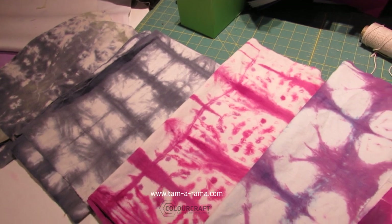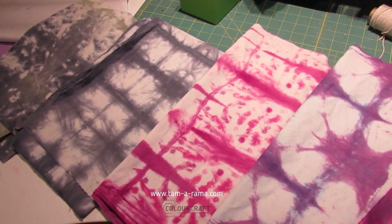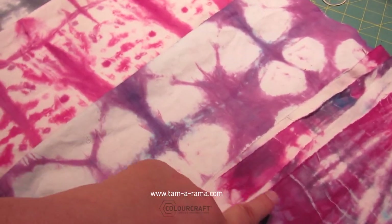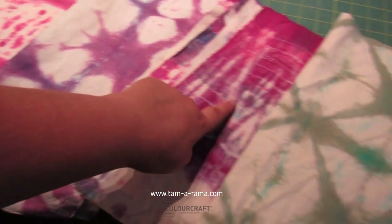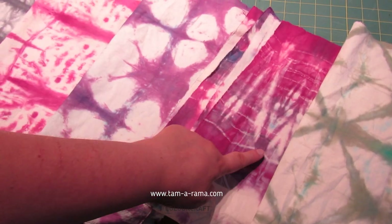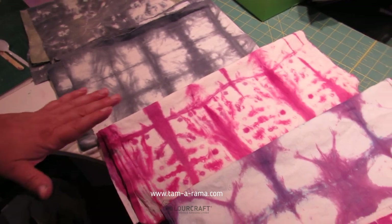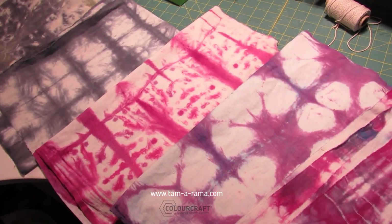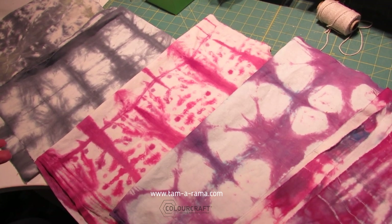After we finished filming last time, a couple of them I wanted to add a little bit more color to. On these last three, I sprinkled a little bit of turquoise dye on them while they were still wet, so you can see they got a slightly different result. I let them sit in those plastic bags for a few hours, then rinsed them in cold water, washed and dried them — and now you can see the result.